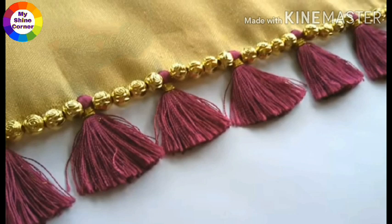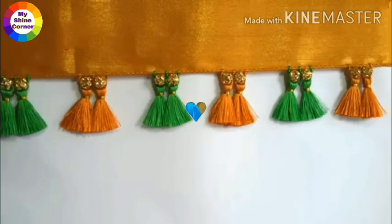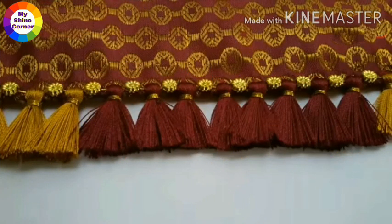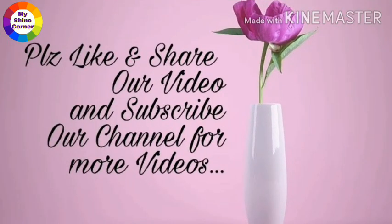You can see the video on YouTube channel. I will introduce you to my channel and I will use different colors. If you like this video, subscribe to my channel. Thanks for watching.